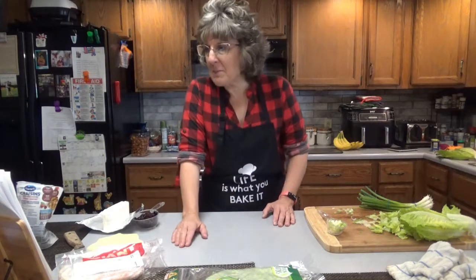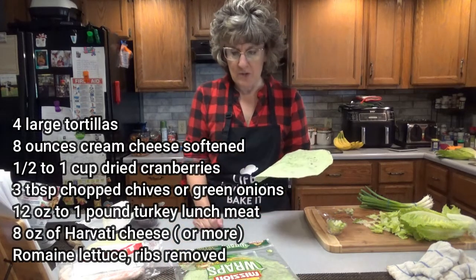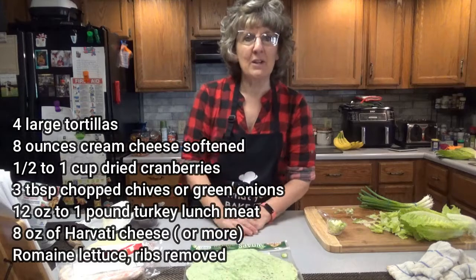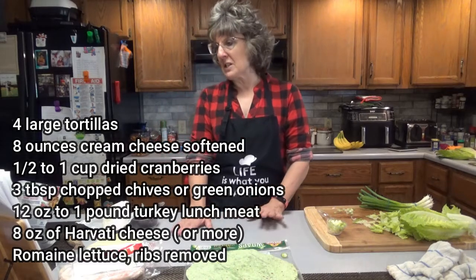What you're going to need for this recipe is four tortillas — burrito size or wrap size. This is the one I'm going to be using; it's rather large. I'm going to be using garden spinach herb — you can use whatever one you want. I also have another package that I think is tomato basil, but today I'm going to be using the spinach one.